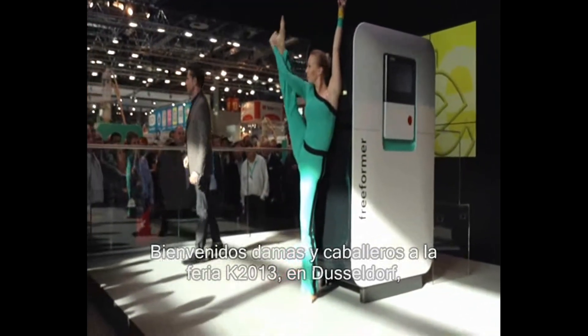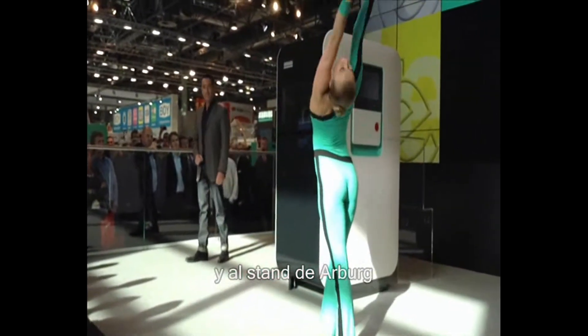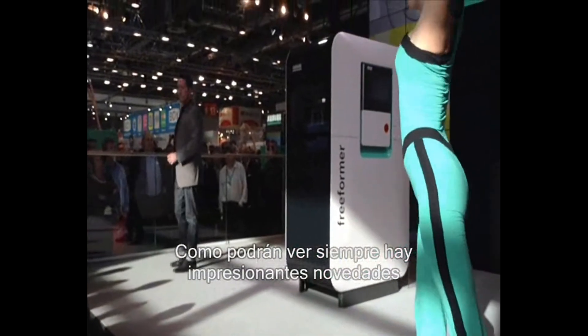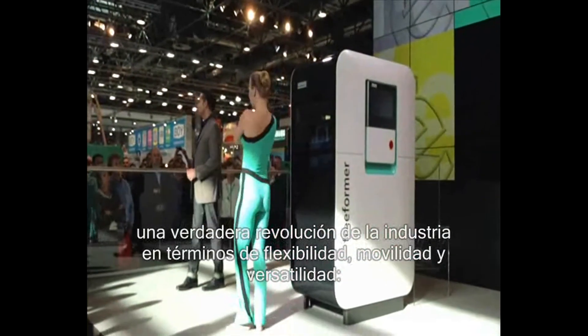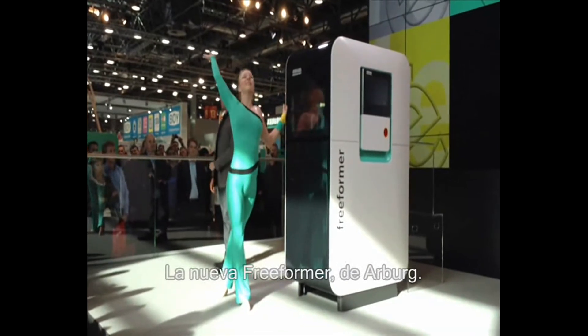Hello ladies and gentlemen, and welcome to K2013 here in Düsseldorf and to Arbok. As you can see, there is always something happening here with some pretty impressive results — a before unknown level of freedom, a true industrial evolution in terms of flexibility, mobility and versatility. The new freeformer from Arbok.